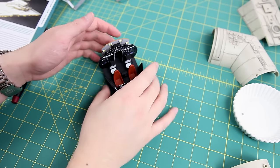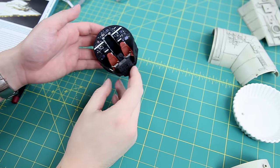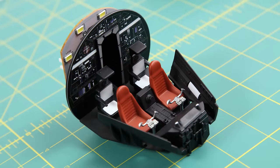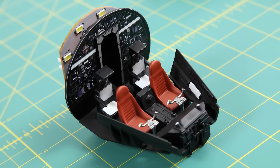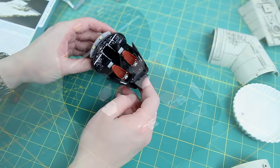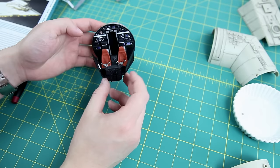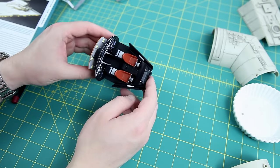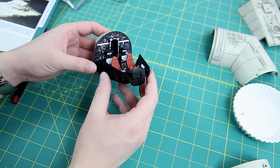Okay, so that was pretty simple really — still a bit of fiddly work because nothing is actually glued into place yet. I'm going to wait on that until some point in the future because I am going to do some repainting of this section. But it's pretty cool and it's coming along nicely — it looks nice I think.